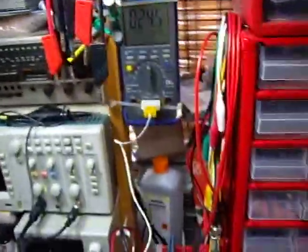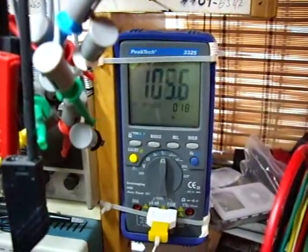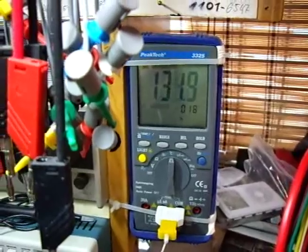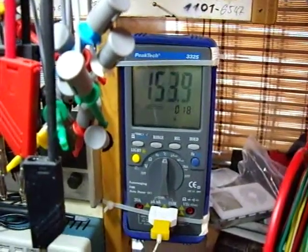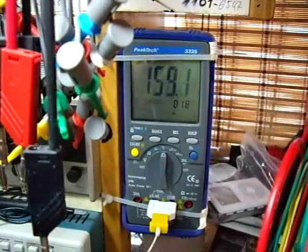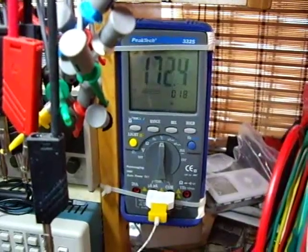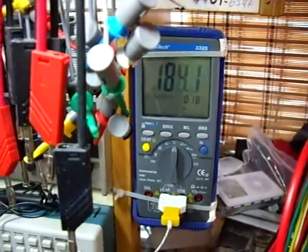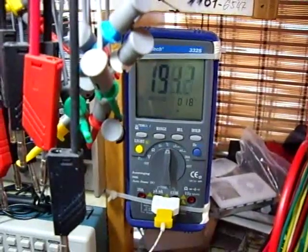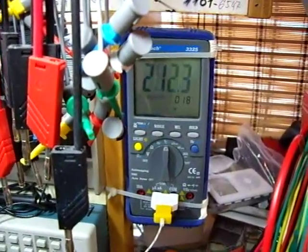I've attached this controller — let's see how hot it gets. It's reading in degrees Celsius: one hundred, one hundred fifty... yeah, about one hundred eighty to two hundred or so. That should be enough. Could work — let's try it then.